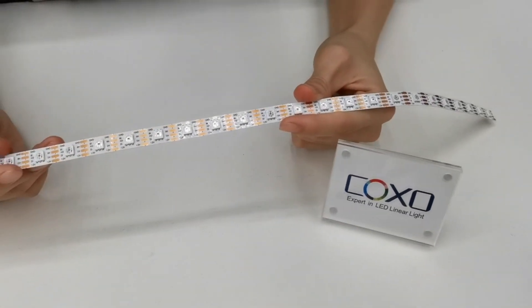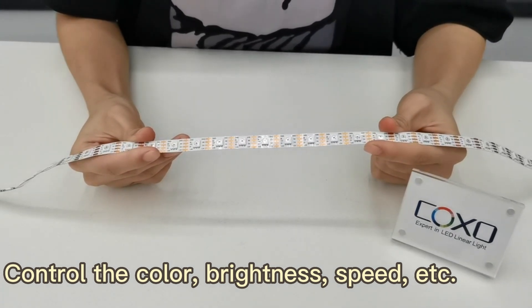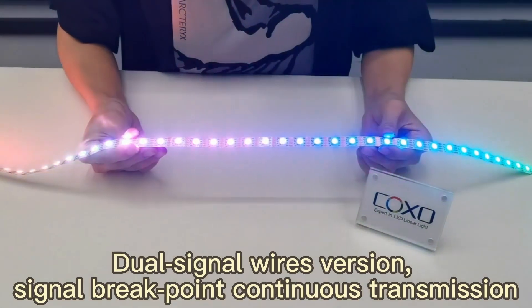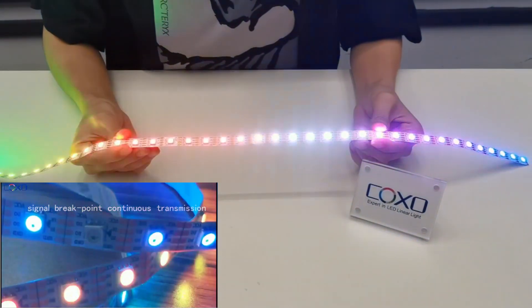You can control each single LED by controller to change the color, brightness, speed, etc. Its biggest feature is zero signal transmission. That means even though one LED is broken, the rest LEDs still work.